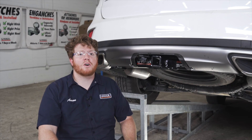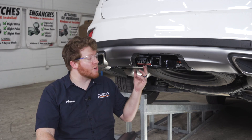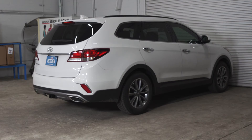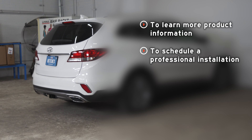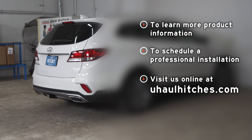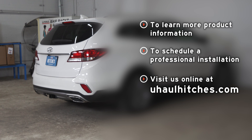That wraps up our install and our video. With your wiring all powered up, you're ready to tow a trailer. Thank you for watching. If you have any questions about this product or if you'd like to schedule an installation with a U-Haul Hitch professional, you can visit your closest U-Haul Hitch Center or visit us online at U-HaulHitches.com. Thank you.